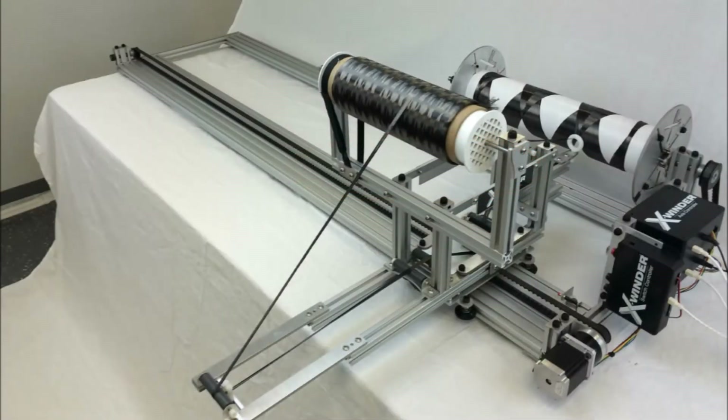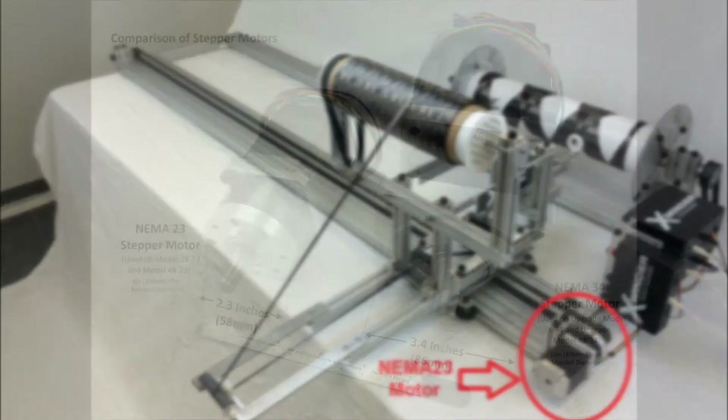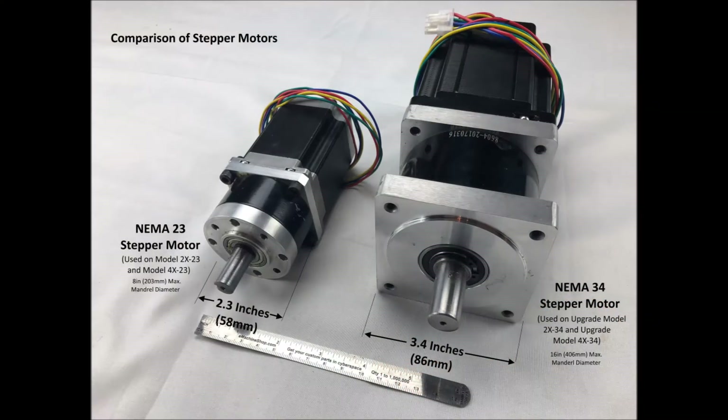Here is an original two-axis model with a geared NEMA 23 stepper motor driving both the carriage and mandrel axes. The new larger models now replace the original motors with larger NEMA 34 motors that provide five times the torque and increased speed.